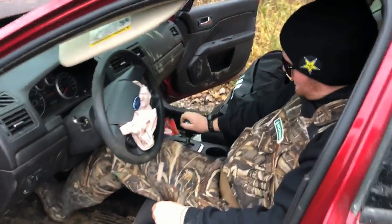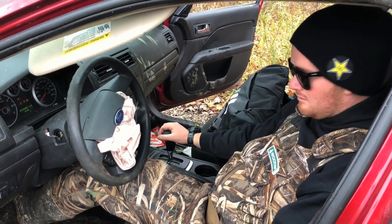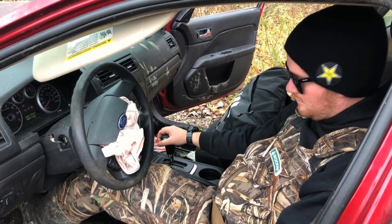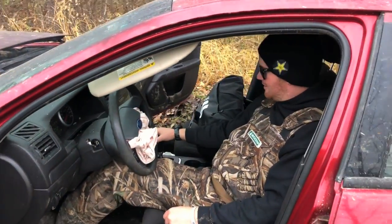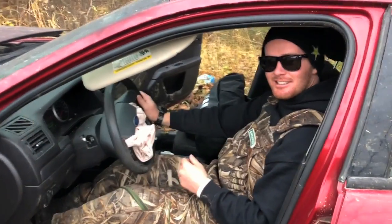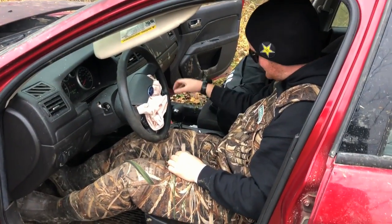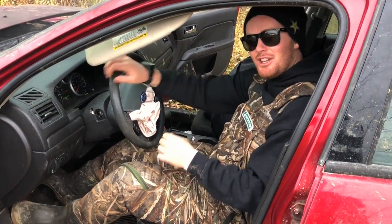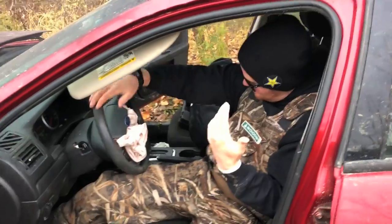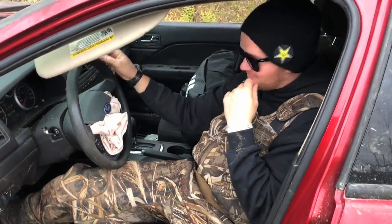I don't think she's going very far — barely even shifts anymore. There we go, we have reverse again. Nice. We should move your truck. Well, I think we just got enough reverse that we'll be able to... apparently we don't want to park anymore.